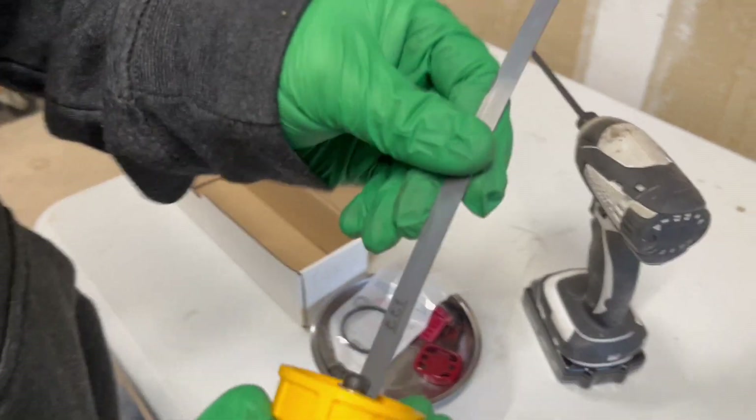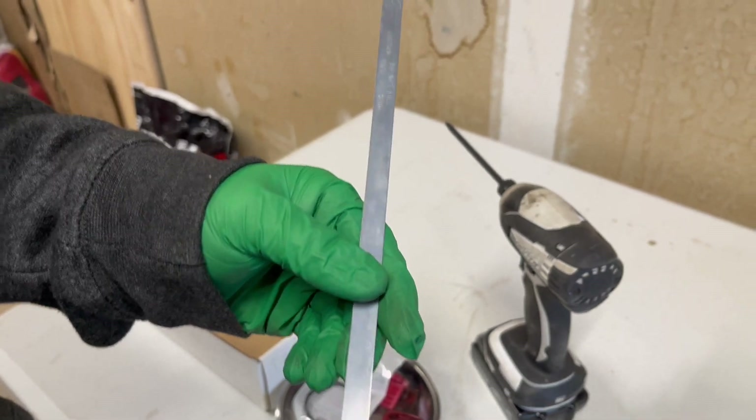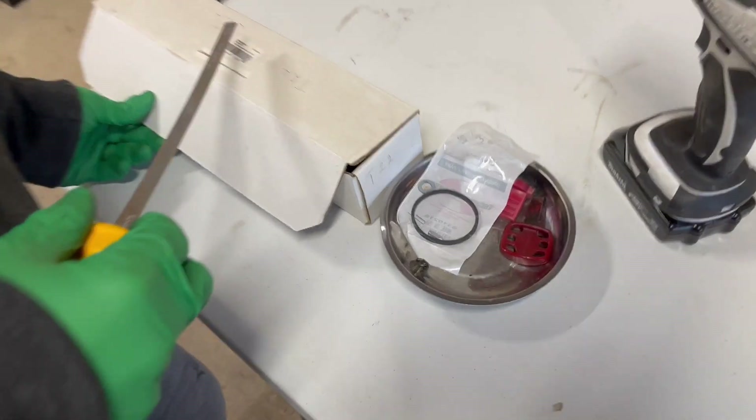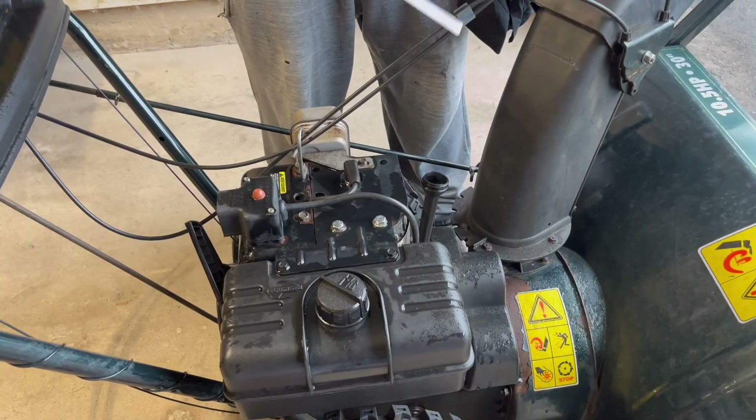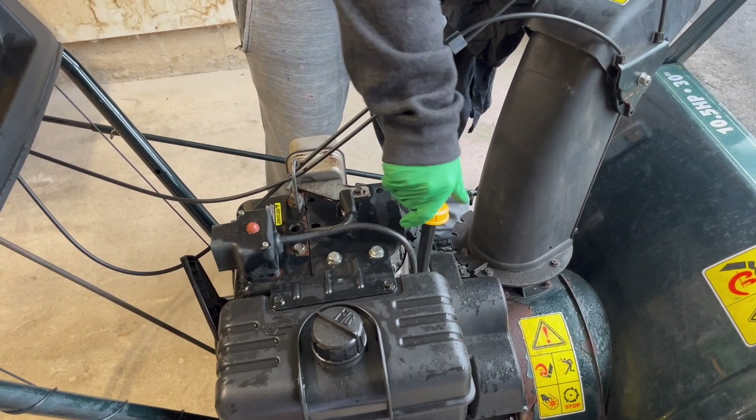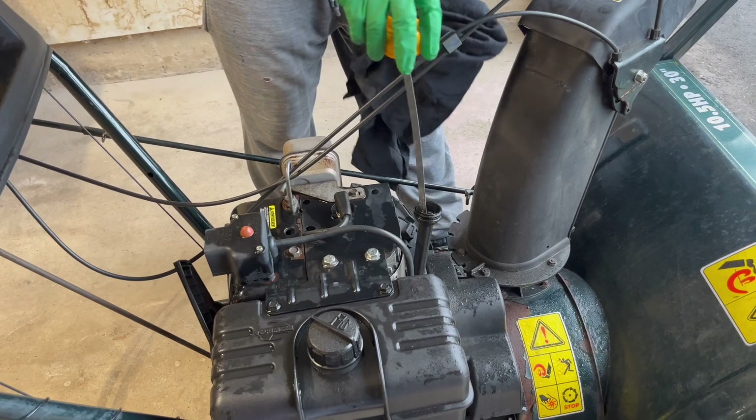I was unsuccessful in remounting the dipstick to the cap — as you can see it's completely broken. So I went ahead and got a new dipstick. If this happens to your Tecumseh 10 and a half horsepower unit, the part number is 36205. Now we can get an accurate oil level reading with the new dipstick.